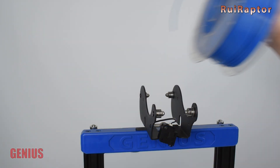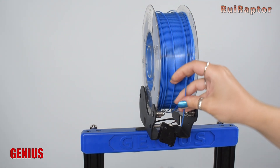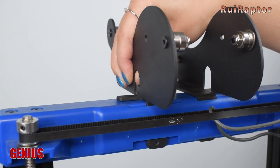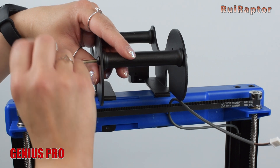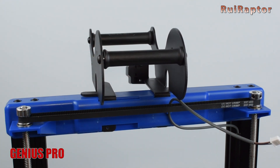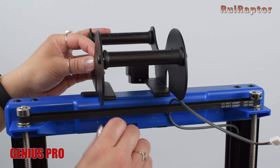One other difference is with the filament spool holder. The spool holder of the Genius is basically two metal plates with bearings, and one of the plates can move sideways so that we can use filament spools with different sizes. On the new Genius Pro, the plates are not adjustable, so we are limited on the spool size, and the bearings were replaced with two rollers secured to the two plates.